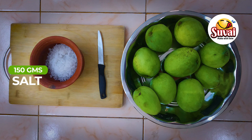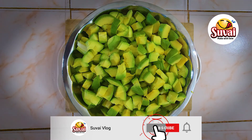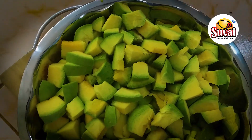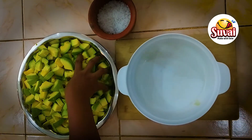Now we are going to start cutting the mango. We need to cut it in equal sizes. We will put it in a bowl.